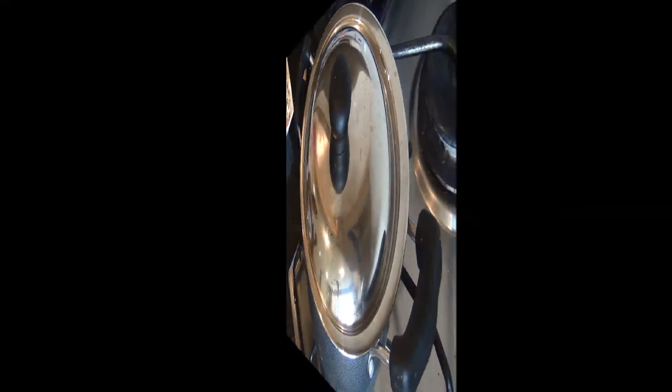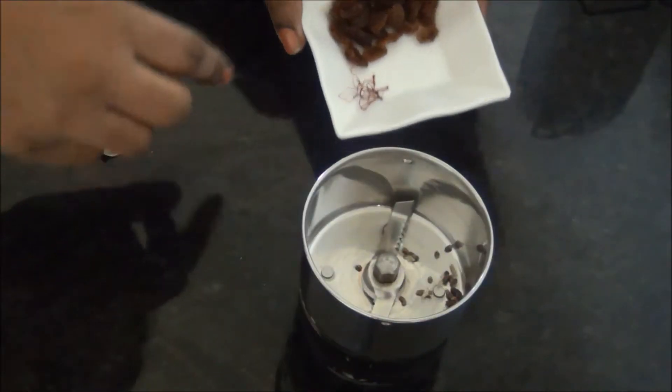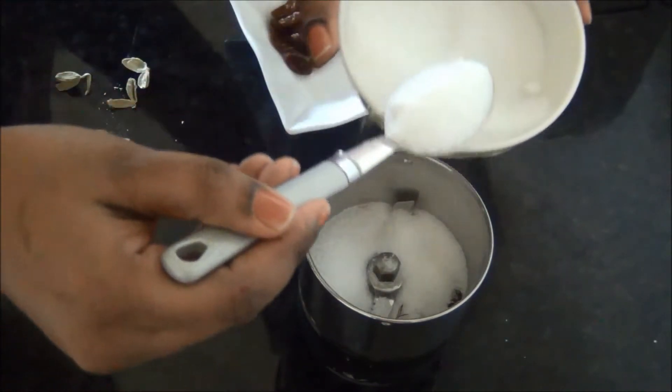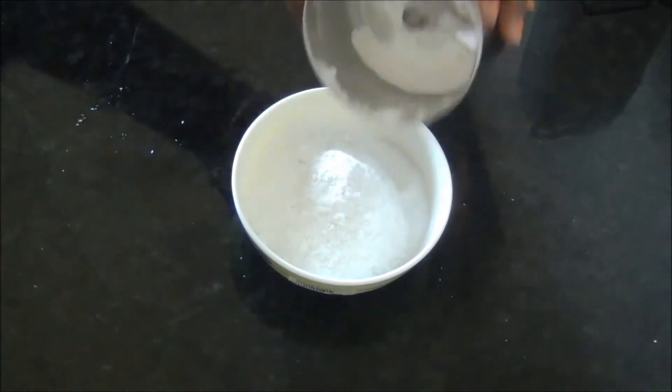Close it with the lid and cook for a further 5 minutes. Meanwhile, grind the cardamom seeds and the pinch of saffron into a fine powder using 2 tablespoons of sugar from the 1 cup we are using, and keep it ready.